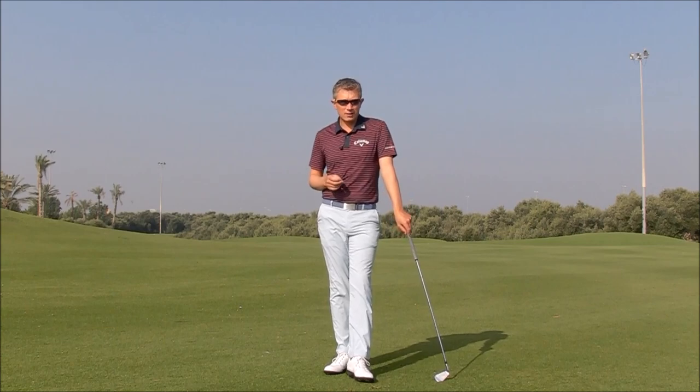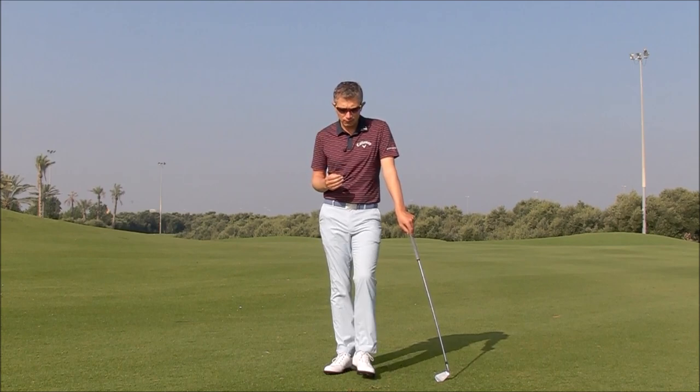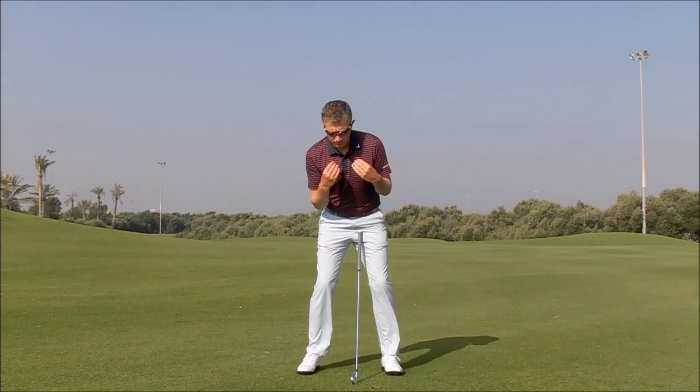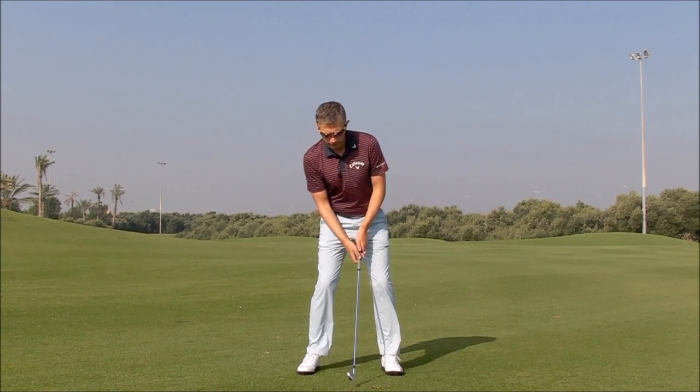Hi, Robin here. Just today I had somebody ask me a question about side-bend at address and how to increase their side-bend correctly. They find when they increase their side-bend — what we mean by that is their upper body tilting away from the target — their left shoulder is a little higher than the right shoulder.